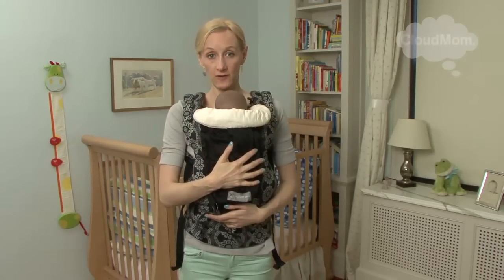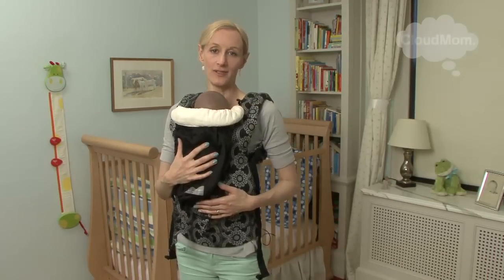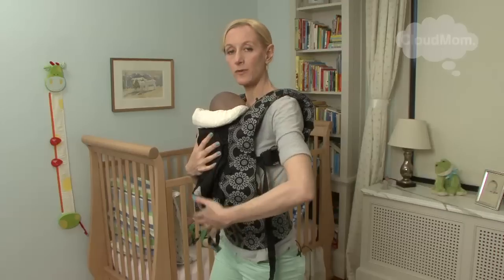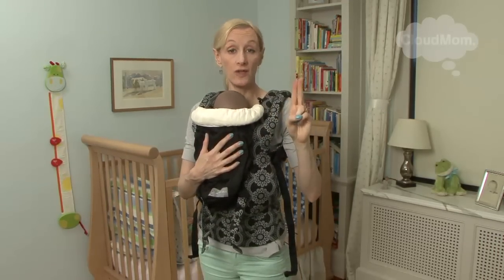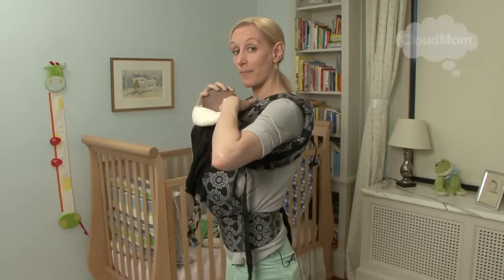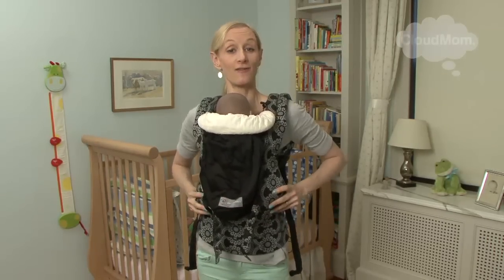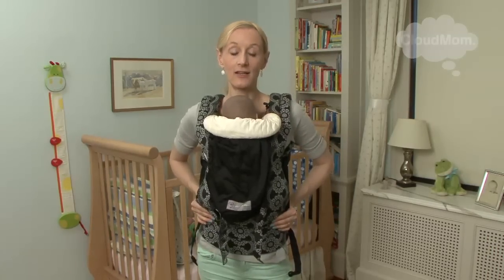Now a couple notes about safety with the Ergo. You want your baby to be high and tight — my running joke is like a pair of seventies jeans. You want to make sure that the baby is upright, not too slumped over, and in no event is the chin ever touching the chest. The general rule is two fingers off the chest, but really it could be more — you want to make sure that chin is up. And second, there's something with carriers called the kissing test: you can lean down and easily kiss the head of your baby to make sure your baby is high enough. Those are the basics of carrying your newborn baby in the Ergo carrier.